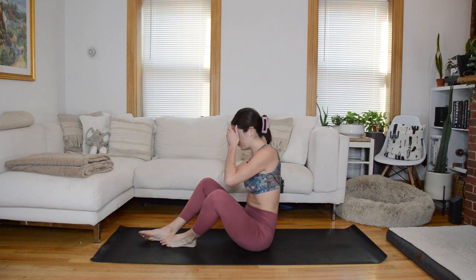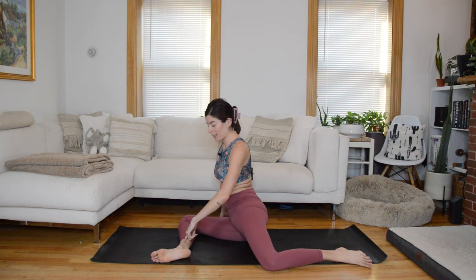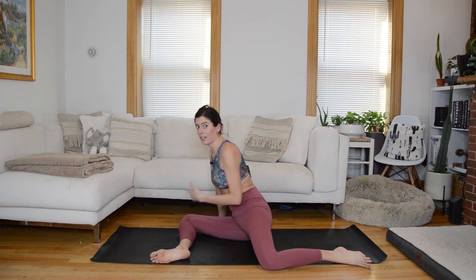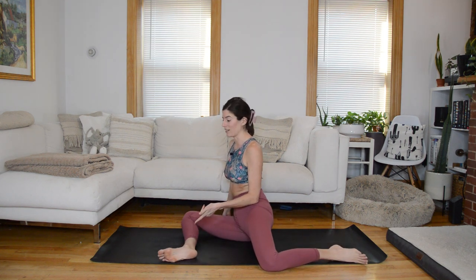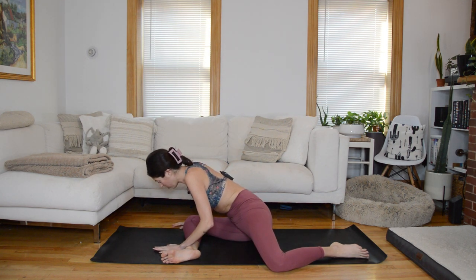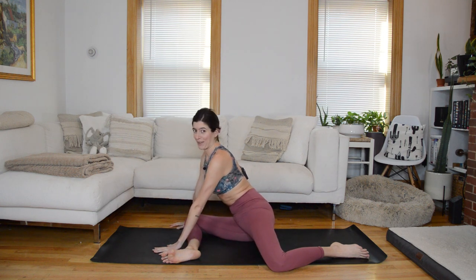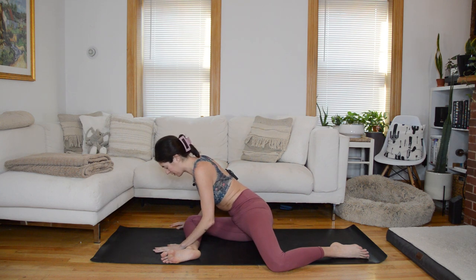Now let's come into 90-90 hip work. Take the left leg forward and kick the right back — legs at opposing 90-degree angles. Two options if this is intense: one, take a pillow and sit it under your left hip to elevate it; two, pull your heels in a little closer so your legs are at opposing triangles instead of 90-degree angles. From here, start by leaning forward over this front shin and coming back up — hands in front, bend into the elbows, lean forward over the front left hip and back off. Your range of motion totally depends on your body, so do not worry if your movement isn't as big as mine — or it might be way bigger.